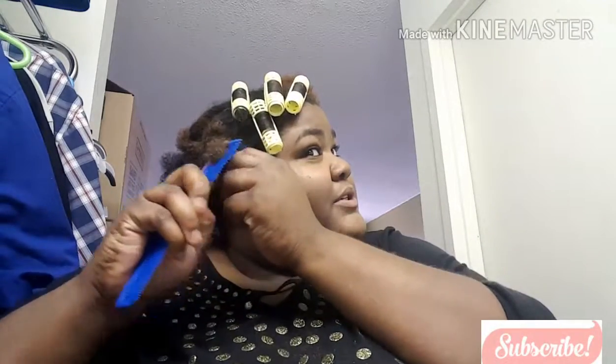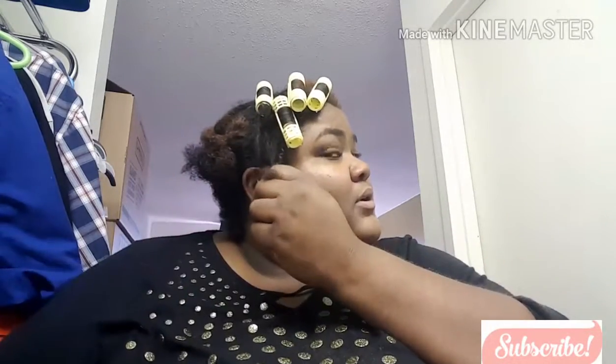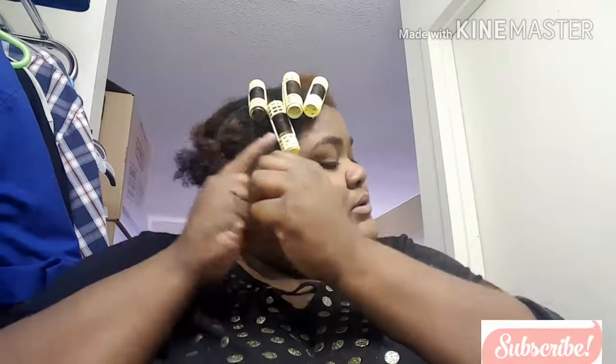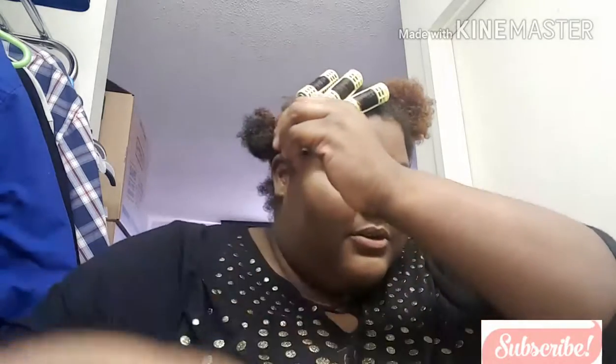Ten years I've been wearing this hairstyle. I haven't worn it — I think — about a good two years because my hair was never long enough to do the rollers. So let's get this finished. I will be back when I'm finished with the whole head, but I'm going to show you one more time.